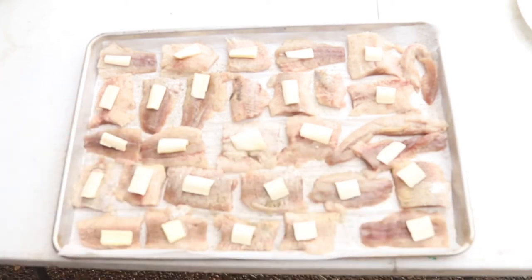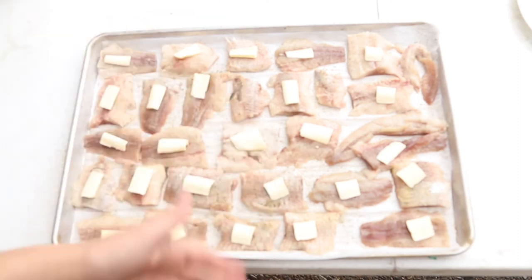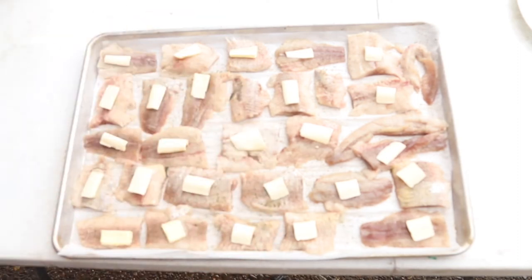Now they're gonna go in the oven at 375 degrees for about 20 minutes, and then we'll see how they're doing. If they're ready, we'll take them out and I'll try one for you guys.